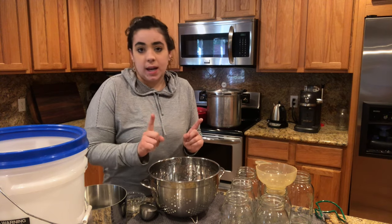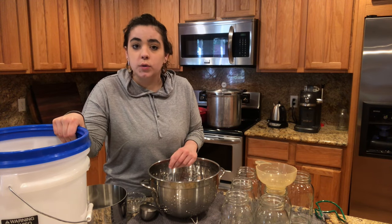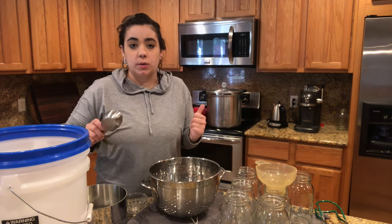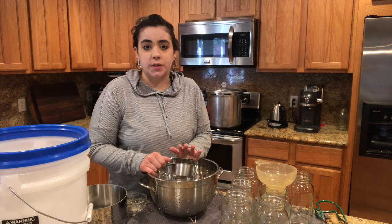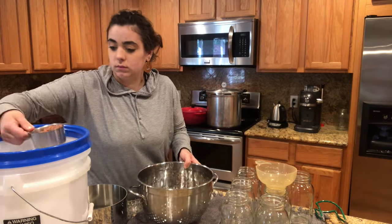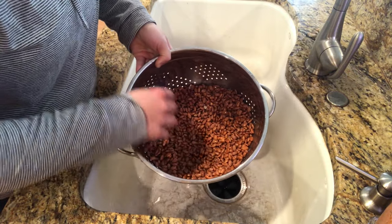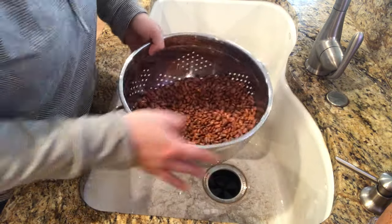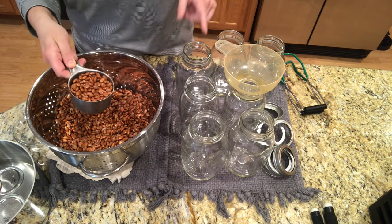So today I'm going to do one canning load of dried beans. I have pinto beans here in my bulk bucket. If you're interested in how I store my bulk foods, go ahead and check out — I've got a video on where I'm organizing my pantry. I have seven quart jars here, which is what fits in my Presto pressure canner. I will link my pressure canner and all my canning equipment down below. The recipe calls for a scant cup of beans per quart, so I'm going to go ahead and get those in here so we can get them washed up.